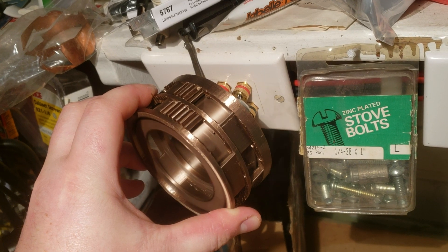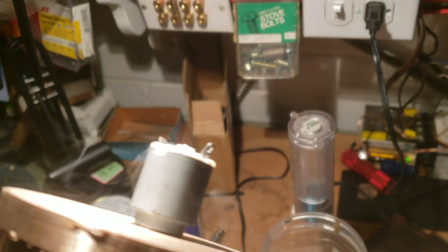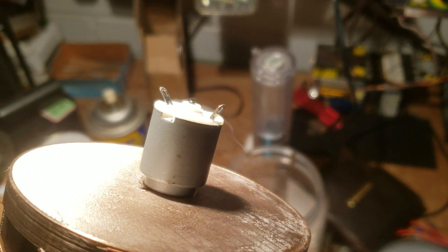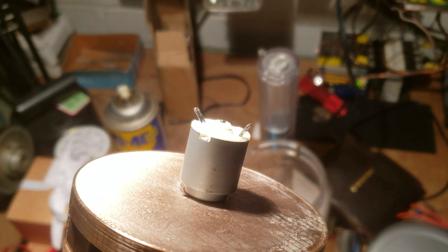Oh, that's probably not good. Note to self: spend a bit more money on the motors.